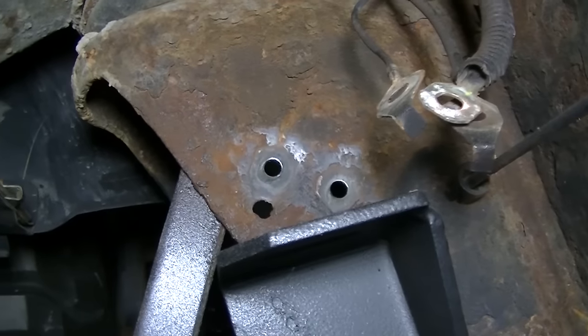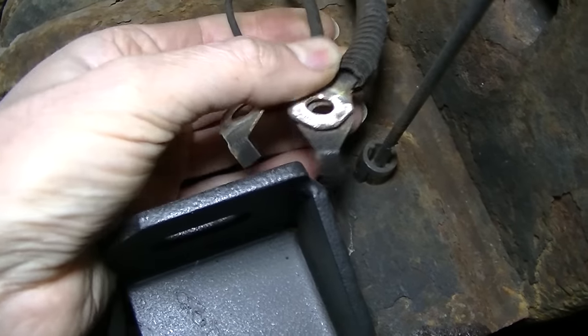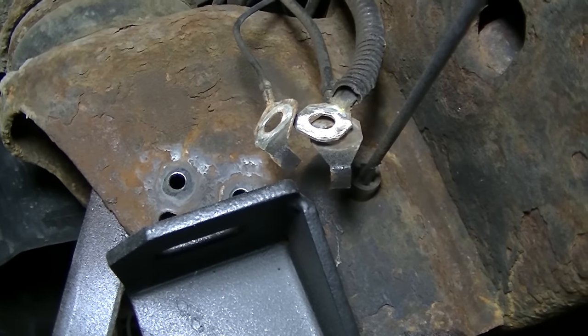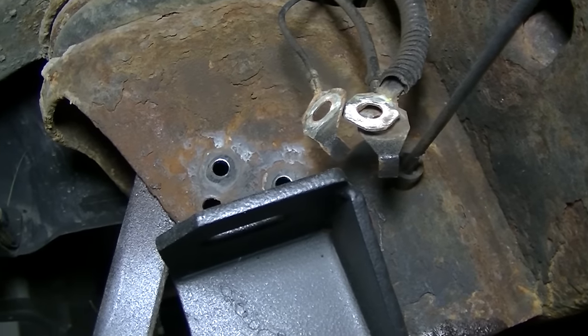I've got everything nice and shined up — all the cables and everything — so we've got good contact. I'm going to bolt these back on and drive the truck to see if we fixed it.